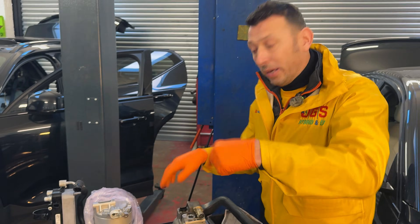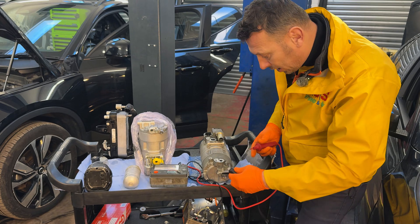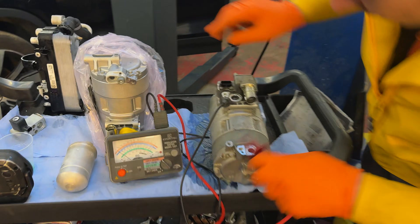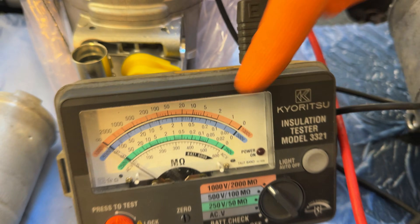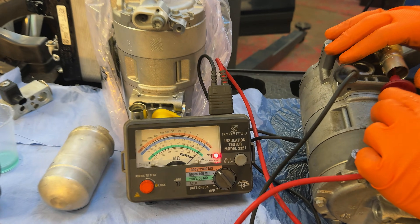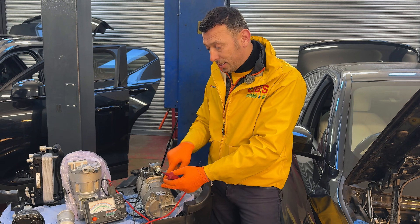So those two pins are the DC current going into the compressor — the ones that power it up. When we do an isolation test, that circuit should be separate from the housing. We'll do this test with the old compressor. We use a ground, and if the test is good, the needle should stay about midway — just over five. If it fails, it's going to come to zero. And it does go down to zero — so this is a failed test. Basically, the test says there is low resistance between the high voltage circuit and the body of the compressor.